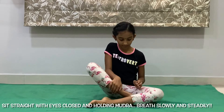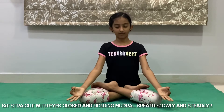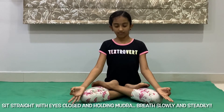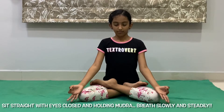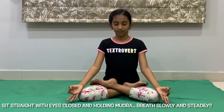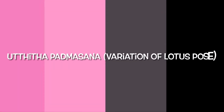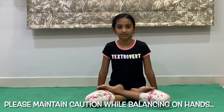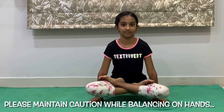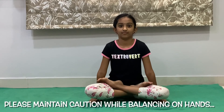Lotus Pose, or Padmasana, is a good remedy for poor core strength and tight hamstrings. Remember to keep the head straight and spine erect. It improves digestion and posture, relaxes the mind, opens the hips, and stretches both ankles and knees. It also improves attentiveness and focus. Utthita Padmasana is a hand-balancing asana and an advanced version of lotus pose. This variation focuses on strengthening biceps, triceps and core abs. It also increases blood circulation in the lower spine and energizes. Try this one with good caution.